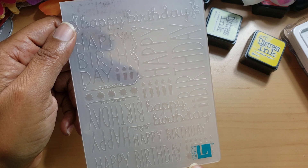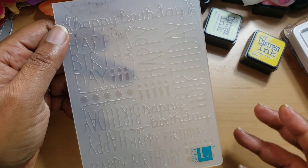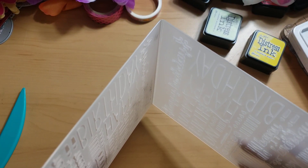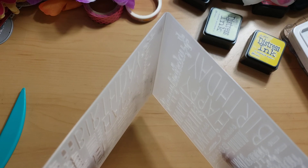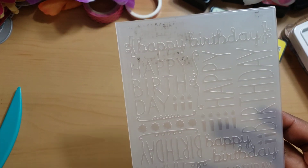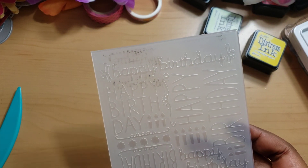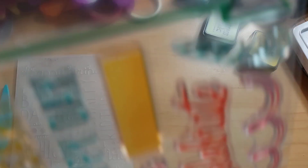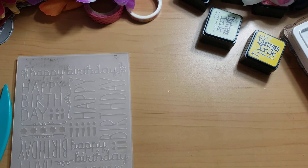I'm using this Lifestyle Crafts embossing folder — I think this is American Crafts now, they bought them out, I'm not sure. I want to be completely honest: I can't remember if I got this in a destash or from Tuesday Morning, but this doesn't give you a great embossing impression the way I use it, so you will need to put a shim in. I also used this stamp set from Diamond Press — this little cupcake — along with some regular cardstock paper and alcohol markers, and this is what I made.